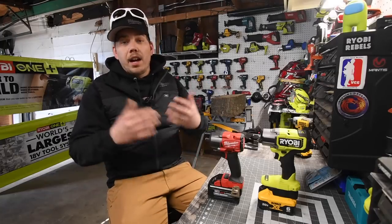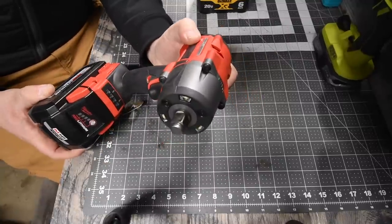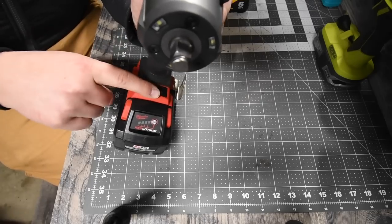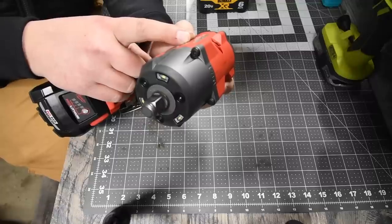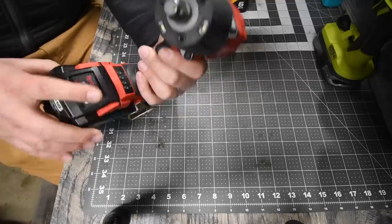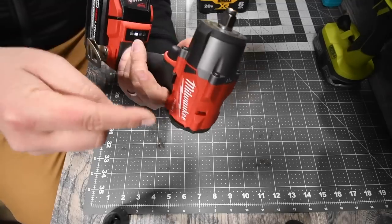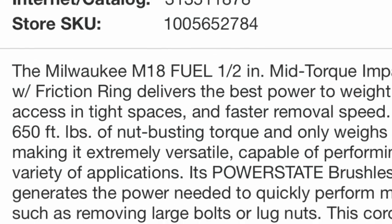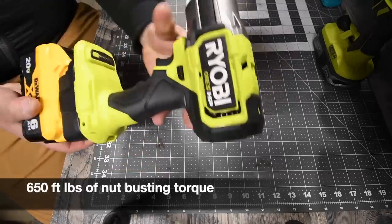Let's go over the specs really quick. First, Milwaukee — this is model number 2962-20. It has four speed settings: one to three, then auto. This goes to 3100 impacts per minute and 2575 RPM — I'm assuming that's on speed three. It does have a tri-LED beam on the front. We will be using a 6 amp-hour high-output battery, and the battery is full.